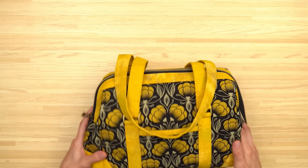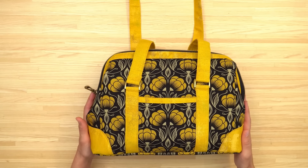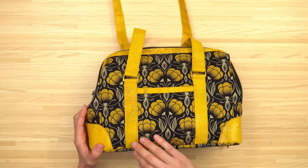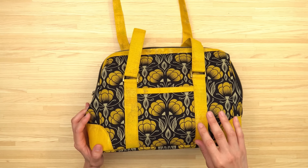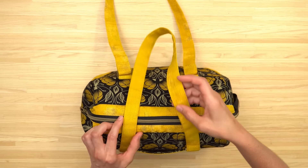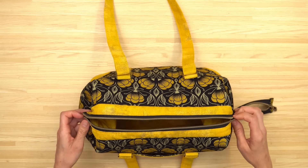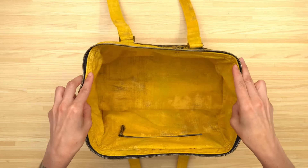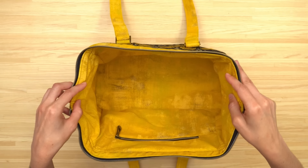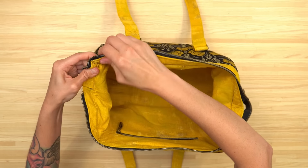This bag features a front slip pocket which is handy for a cell phone or other small items. It also has wrap-around accents on the sides that match the fabric color of the straps, and there are zipper accents along the top of the bag. My favorite feature is it secures with a zipper at the top and opens thanks to some metal frames. On the inside there's a zipper pocket and everything is finished by sewing right sides together, with the frames slipping in at the very end of the sewing instructions.